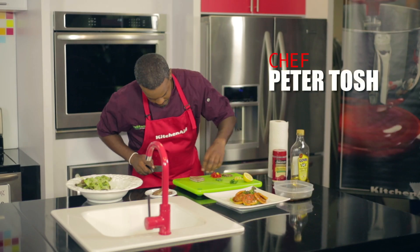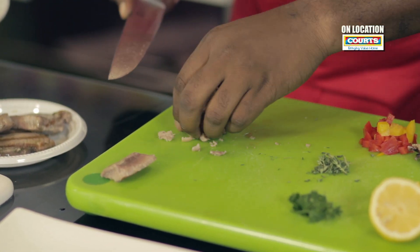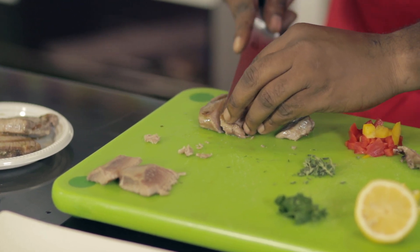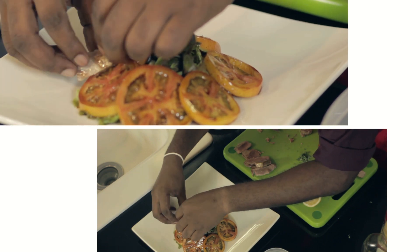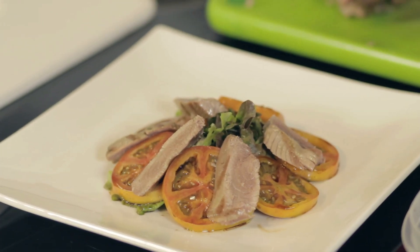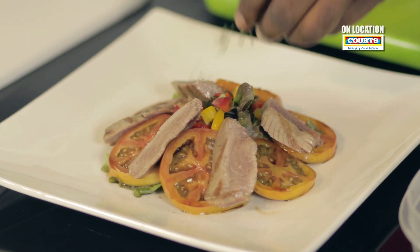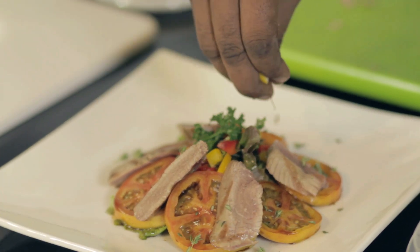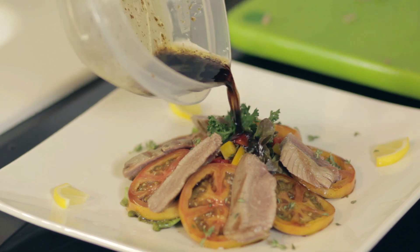Now we slice the tuna. As you can see, it's nice and medium rare. Just arrange that on your marinated tomatoes — because believe me, when you start this salad it's going to disappear immediately. Place the garnishes in the middle and around. Add a squeeze of lemon, then finish off with the dressing poured right in the middle.